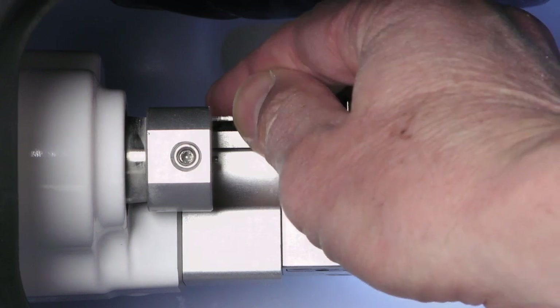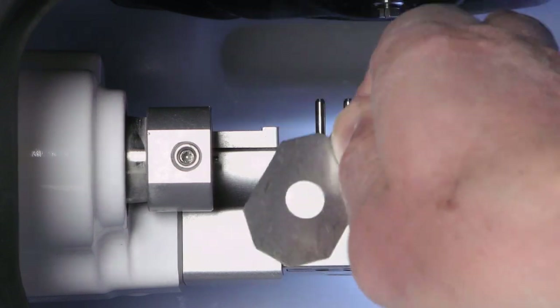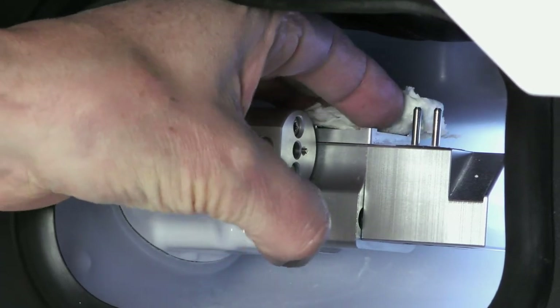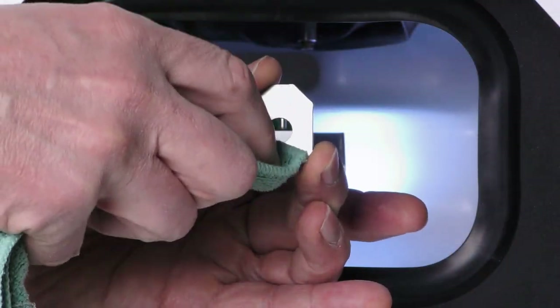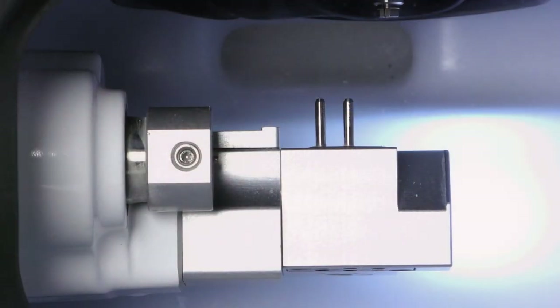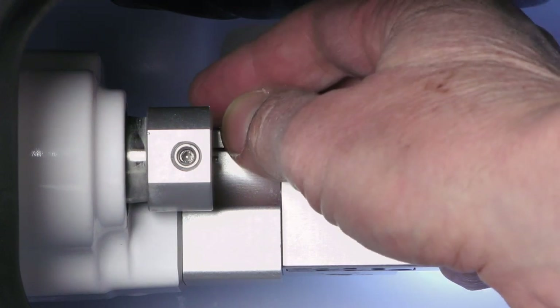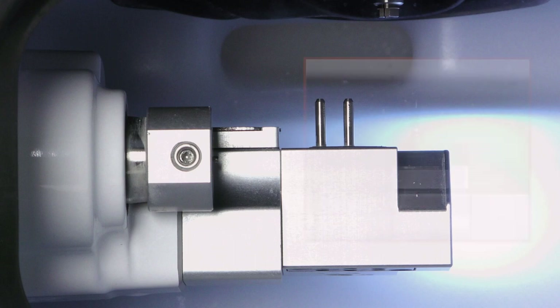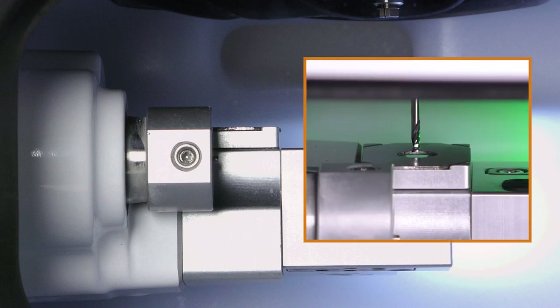Clean the measuring key: remove the measuring key cover, then clean the measuring key and measuring key cover thoroughly with a damp cloth, using a mild cleaning agent if necessary. Reattach the measuring key cover — it is attached magnetically. The cover must be flush with the underlying surface, must not be twisted, and tools must be able to push the measuring key completely down through the opening in the cover.